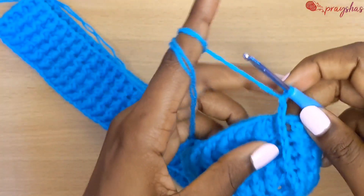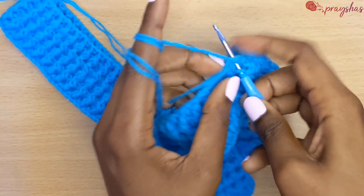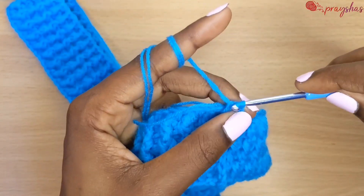And that is it! You can start the body of your project from that point. You can join your work together and go from there.